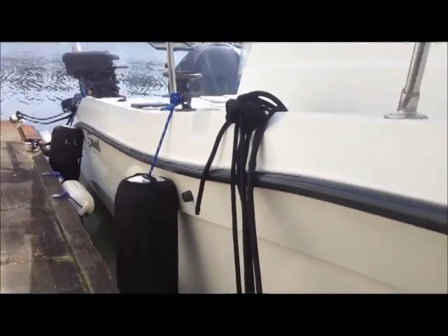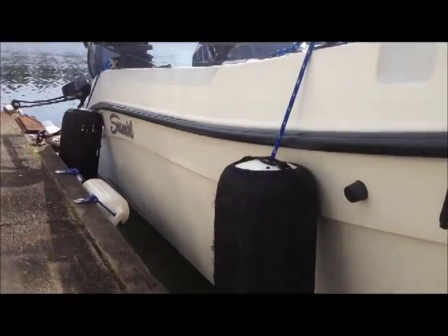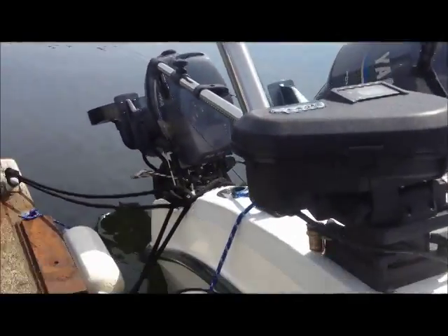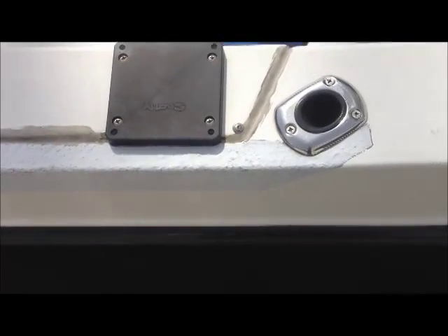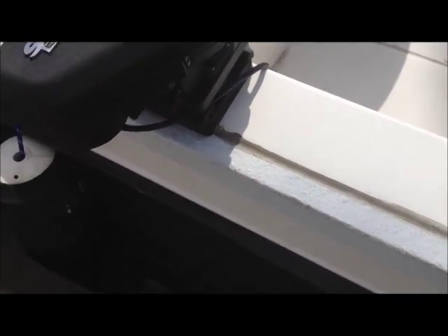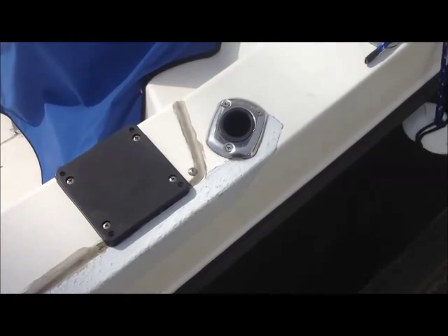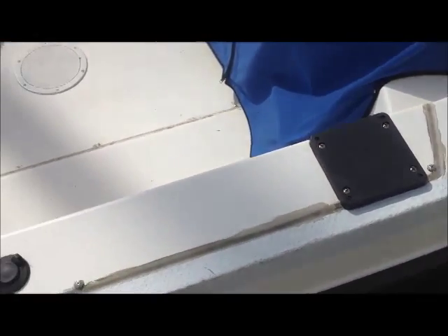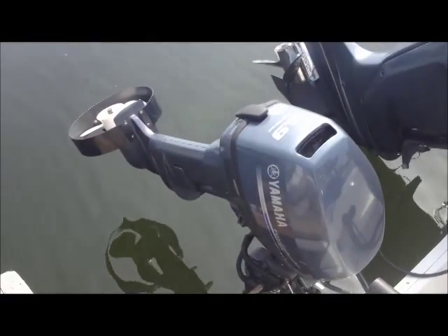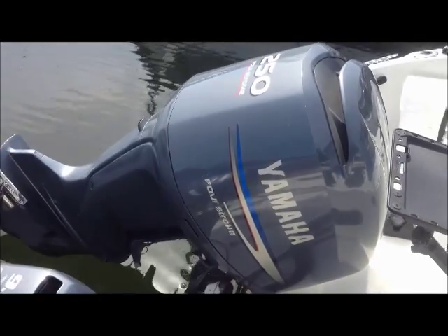I'm trying to show you down the hall here — you can see it's nice and shiny, straight. There's a guard, it's a paint-on guard just on the edge, just for where you pull traps and lines in. It's put on there original, and just saves the corner of the boat from getting chipped up and dinged up. It's a 2013, 9-9, 2010, 250.